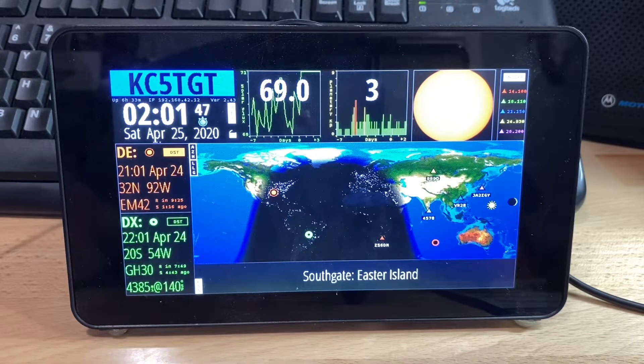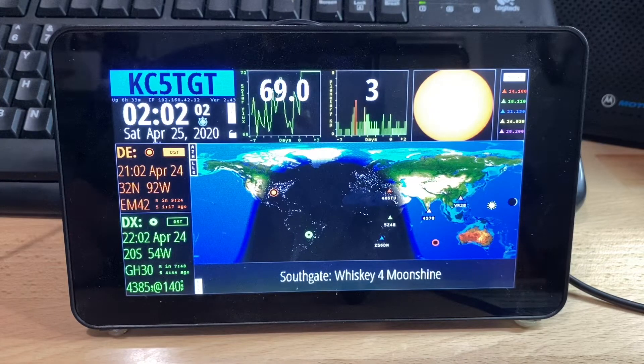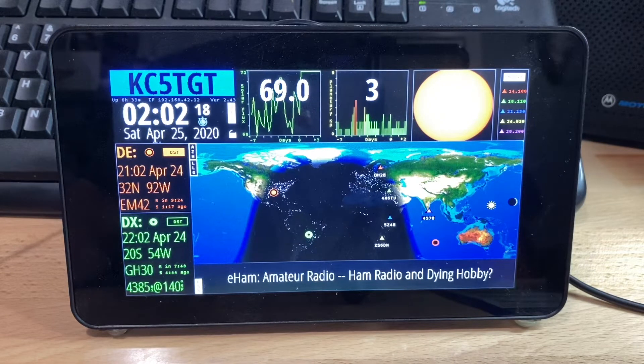It's available as a free software download for Raspberry Pi. It will also run on other hardware platforms and different size displays. What you see it running on right now is the official 7-inch touchscreen for Raspberry Pi. It will run on older Raspberry Pis and also on the Raspberry Pi Zero. I recommend the Zero W with the built-in Wi-Fi. I'm actually running it on an older Raspberry Pi model B, which does not have built-in Wi-Fi, but I have a Wi-Fi dongle plugged into the USB port.